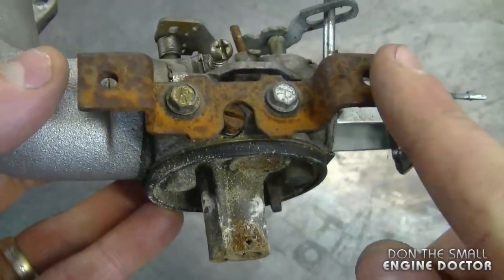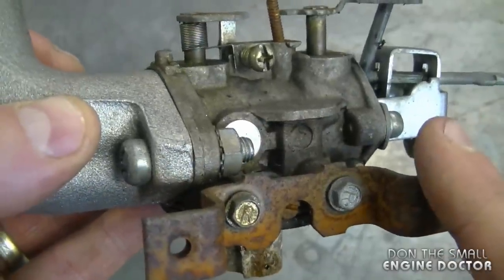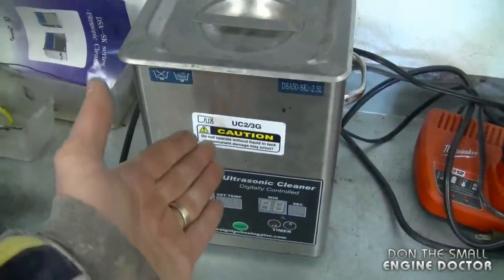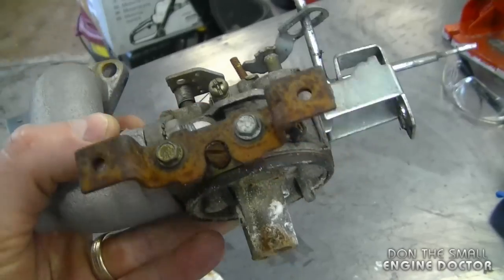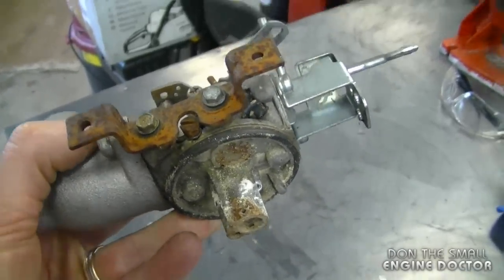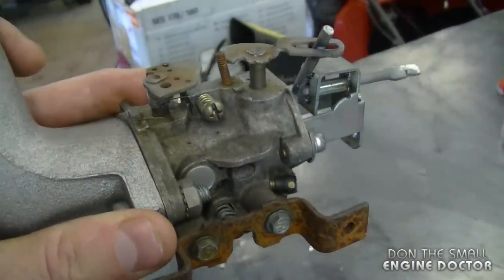Sometimes you put a new carb kit, you clean it, and it still won't run properly — no matter what you do, you just cannot get it right again. And sometimes even running it through an ultrasonic cleaner like this will not make the carburetor work again. If you operate your own shop, you may want to consider just putting in a new carburetor instead of wasting a lot of time on one that may work — and when I say may work, it's a big 'may' because oftentimes they still don't run properly.